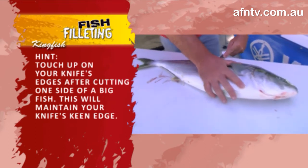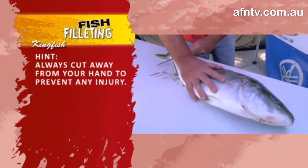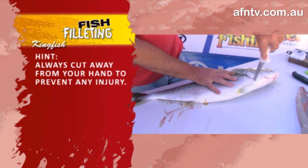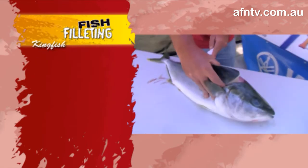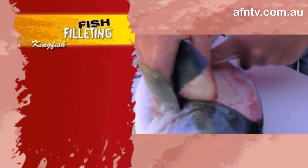Follow that backbone along. It is extremely important you always cut away from your hand for safety reasons - he'll always work away from his hand, quite often just gripping that fish by the head, and that's where that soft touch comes in. Most people cut themselves very badly on blunt knives - it is extremely important your knife is sharp.